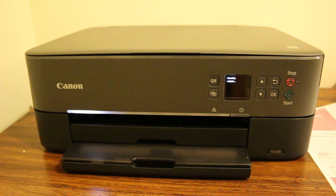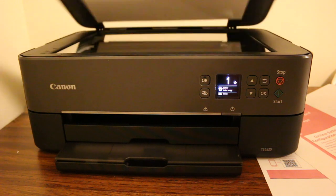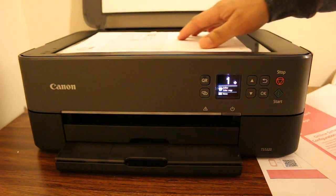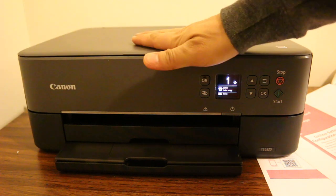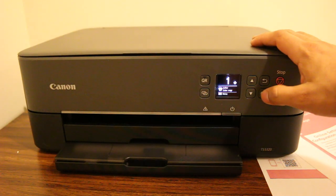Once the first page scan is done, it will ask for the scanning of the second page. Open the lid and place the second page you want to copy on the top and press the copy button.